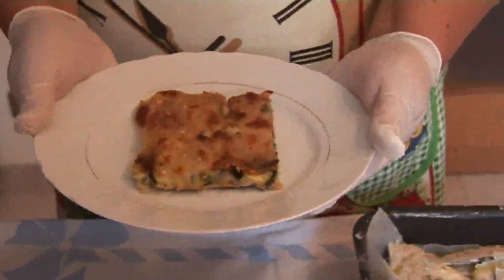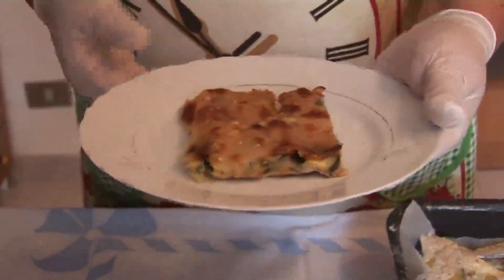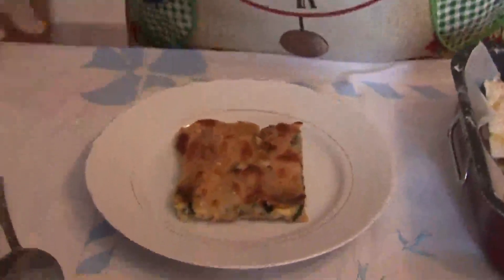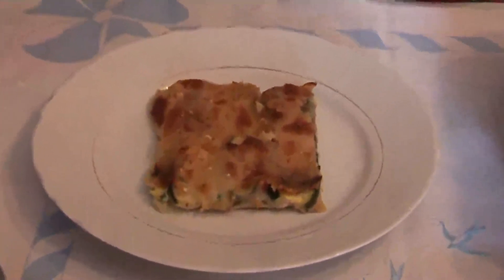Questo è il piatto pronto. È una porzione per il bambino abbondante, gustosa, saporita e anche molto veloce da preparare. Arrivederci, alla prossima ricetta.